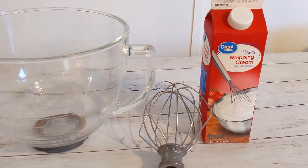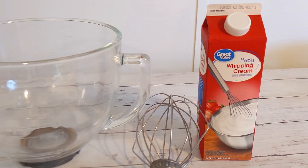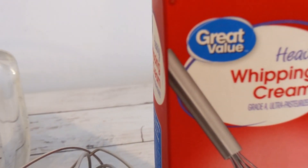The first thing we need to do is take the bowl, the whip, and the whipping cream and put that in the freezer for about 30 minutes. Get it really good and cold but not frozen.